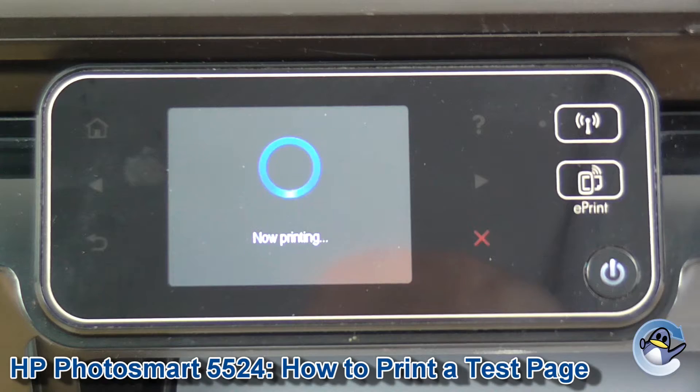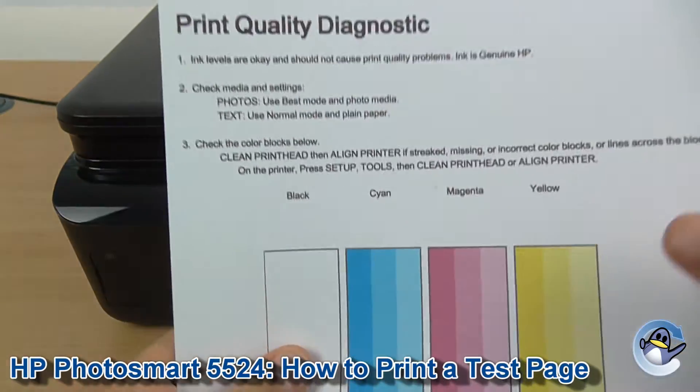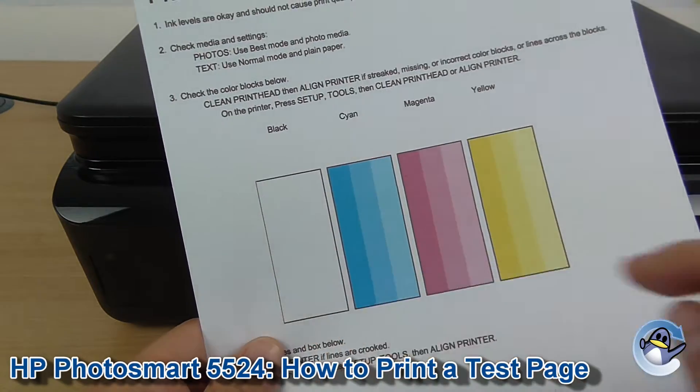Now it'll take your printer just a minute, and you'll eventually be presented with something that looks like this. You can see a whole load of text and a breakdown of the four colours used by your printer.